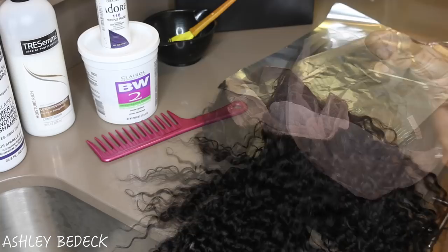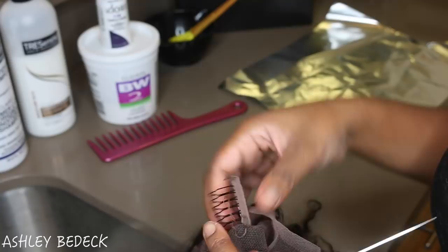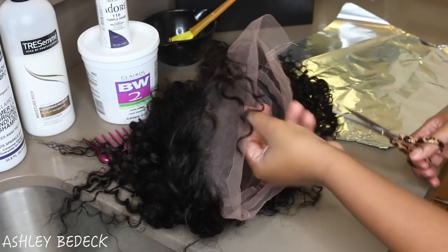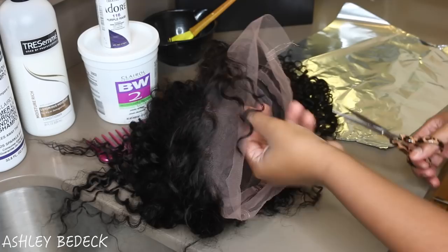I'm going to be cutting out the comb in the center just because when you part in the center that little comb is going to be right there in the middle of your lace and it's going to look a little bit funky. Make sure that you're careful if you do this step — focus on cutting the thread and staying away from the lace so you don't make a hole.